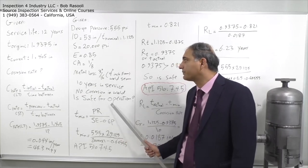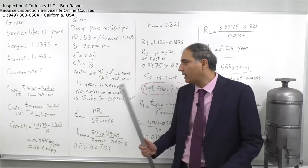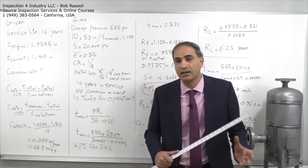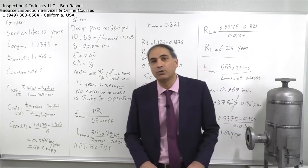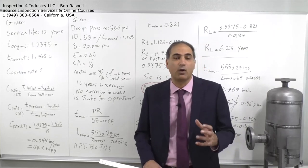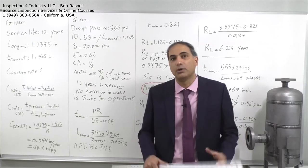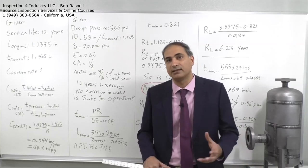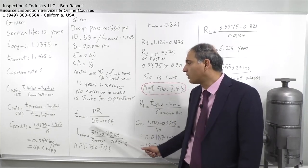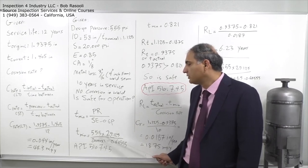The question is whether this pressure vessel is safe for continued operation under this condition. To solve this, we first calculate the minimum required thickness to resist hoop stress (circumferential stress), using the formula from ASME Section 8 Division 1.